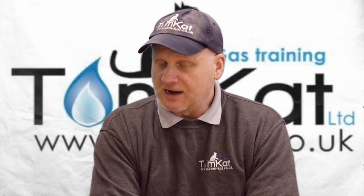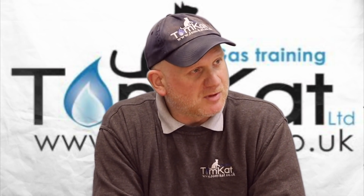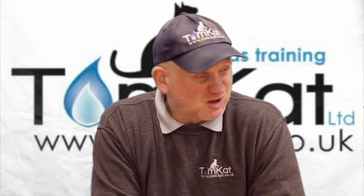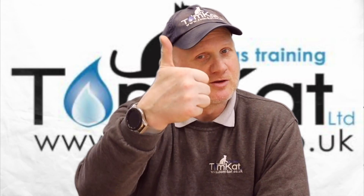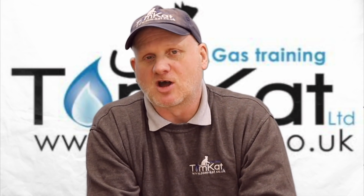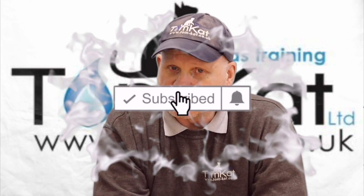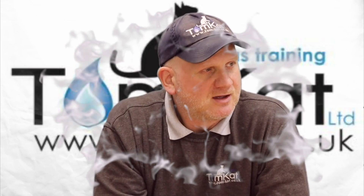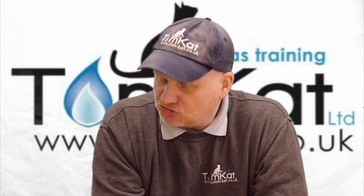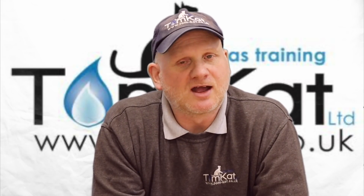That's the end of this video on putting boilers into chimney sweep mode, high fire and low fire, or service mode. If you've enjoyed this video, please give it a thumbs up or leave a constructive comment below. If you're not subscribed to the channel, please subscribe and hit the notification bell so YouTube can tell you when we're uploading new videos. Thanks for listening, thanks for watching, and I'll catch you on the next one.